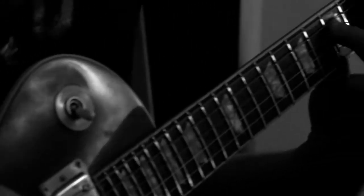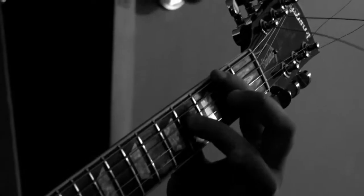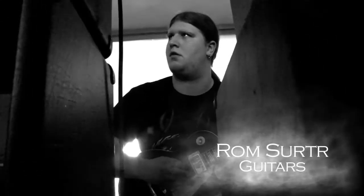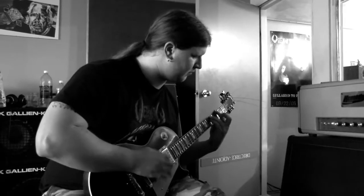I wrote the basics of most of the songs — the skeleton — and then brought it to the table. We have a new guitar player now who joined not very long ago, Ron Serger, and he actually ended up writing a decent amount of riffs for this album. So that's different this time around.